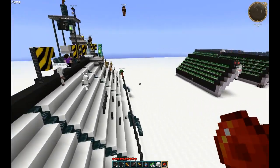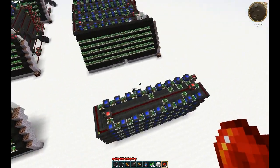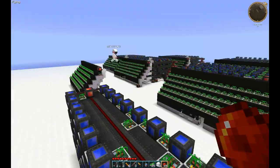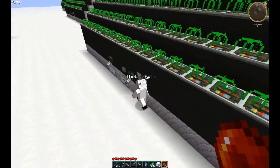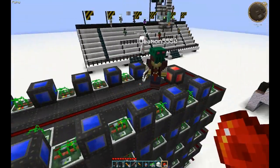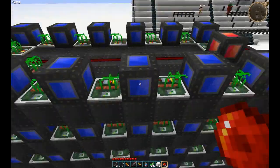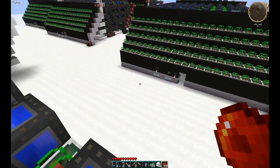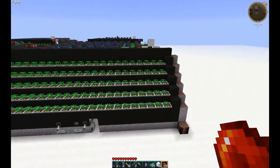Hey everybody, this is RidgeDog from the VoxelBox coming to you with a voxel toot on redstone displays made with pre-built memory cells, similar to the ones that you saw on the WoodyMan's video. Speaking of WoodyMan, he is joining us. Say hi, Woody. Hello. And Demon, who is actually the inventor of this type of memory cell. Hello. And I'm Perziwap. Perziwap will be manning the button for us today to make sure that this sign is well and good lit up as we do this voxel toot.